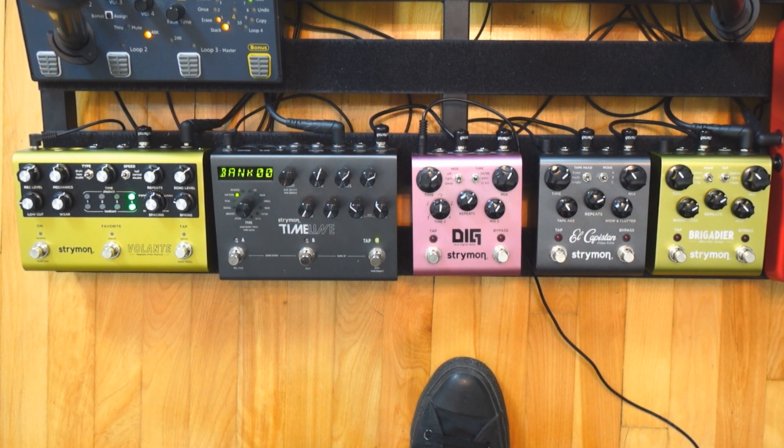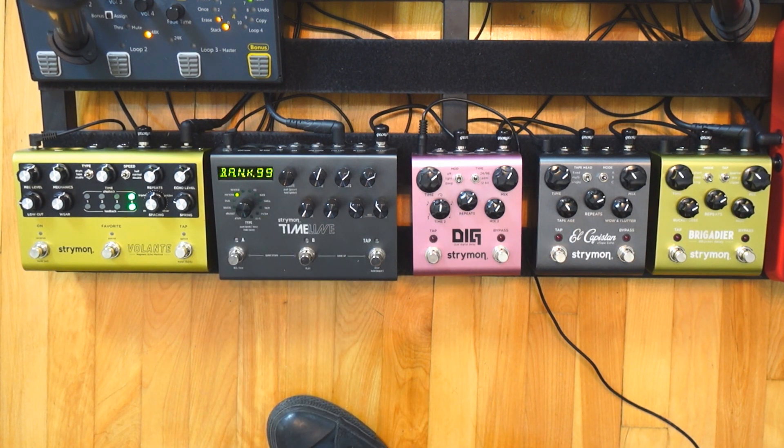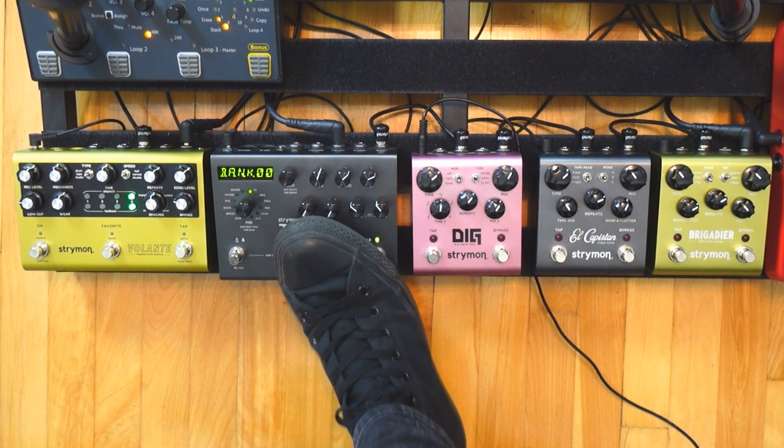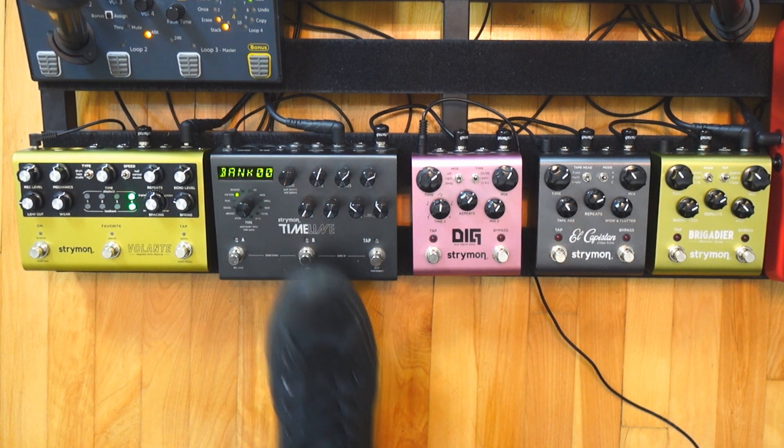Then the big beast — the Timeline. First thing to say is that it has up to 200 presets. You can go up to bank 99, as you can see here, and you have A and B, so basically up to 200 presets, which is more than enough. If you play live, presets can be good for you because you don't have to tweak your sound each time — you just one click and boom, you have your sound.